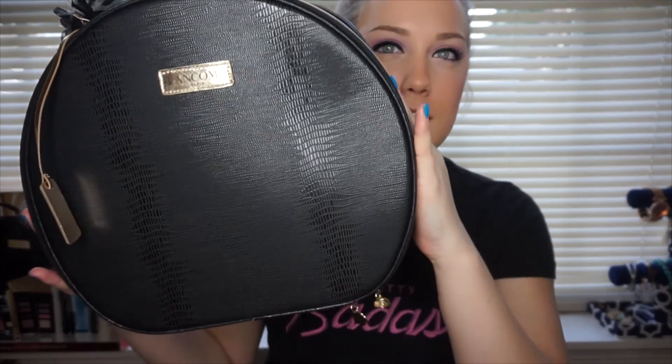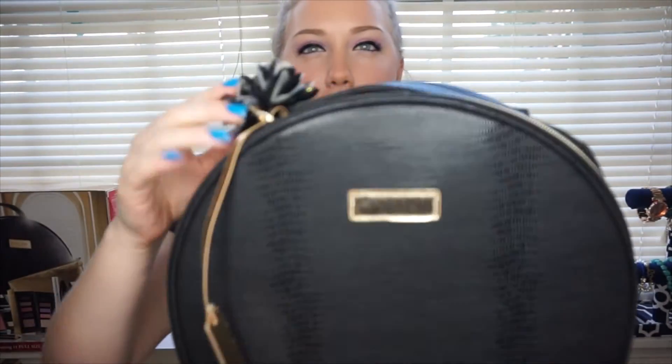The first bag that it comes with is the one pictured on the box. This is what it looks like. It's kind of like a navy black, but it is leather. It's cute. It also comes with this on the handle, which you can also take off if you don't want it on there. So I thought that was really cool.